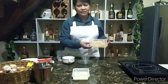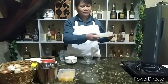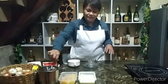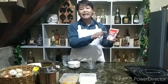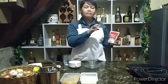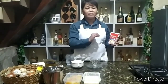So, ito yung fruit cocktail natin. Tapos, condensada — Alaska condensada. So, Alaska po ginagamit ko, pero hindi po ako endorsed nyan. So then next, we have the Alaska crema. Pareho rin naman po siya ng ibang mas mamahalin na brand — pareho rin naman po yung magiging texture niya or result pagkatapos mo.